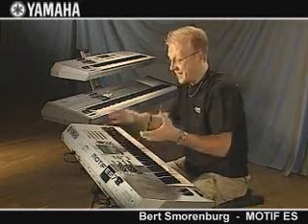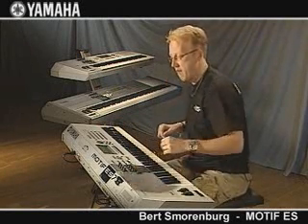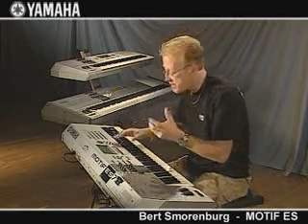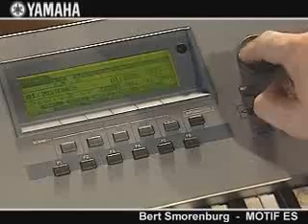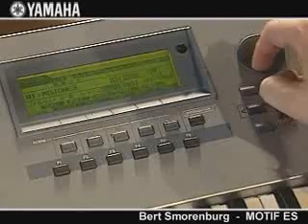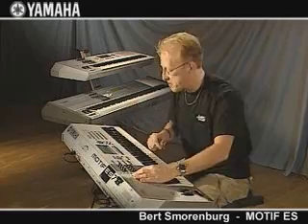And of course you also have this amazing sampler in it. The fantastic thing about this sampler is it's an ISS sampler, and that means I am able to change the tempo in real time without changing the pitch of the voices. Listen — everything in real time.